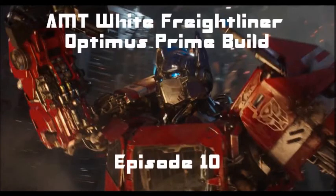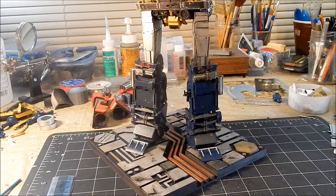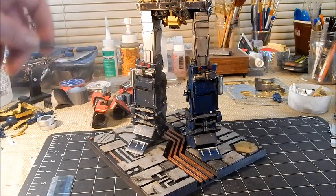One shall stand, one shall fall. Hey guys, welcome back. We are now on part 10 of our Prime build, and you may think this is the first part of the video, but it's actually the last part of the video.